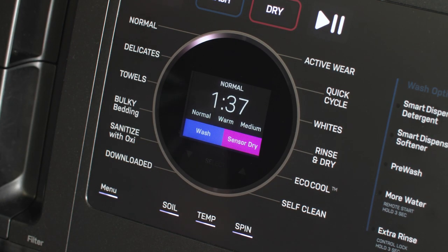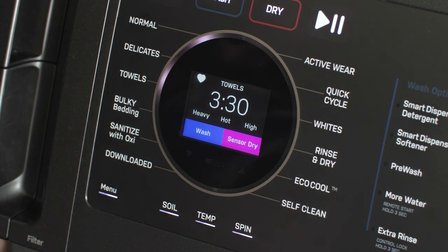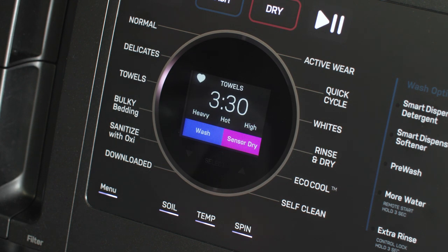In the future, simply select that cycle and your My Settings will be instantly recalled. You can choose to create My Settings for other cycles also.